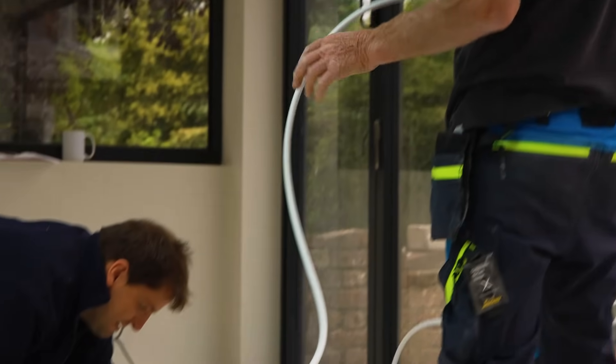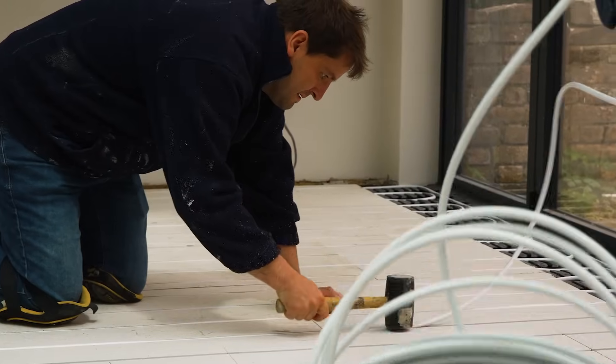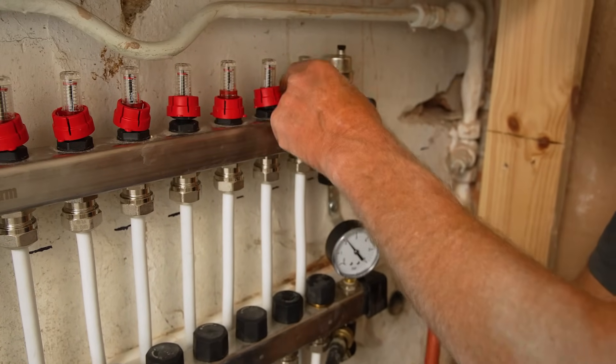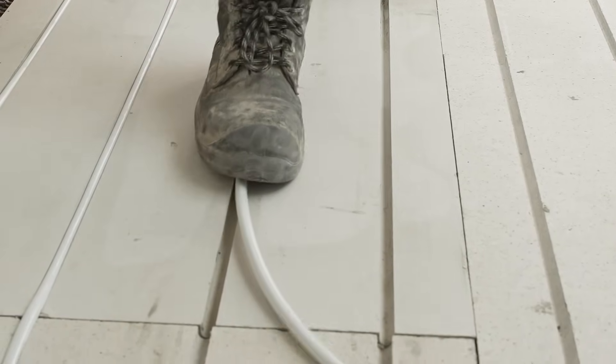When you've got the pipe laid in either the screed or the screed board, it's essential to test it before you start covering it up - we don't want to test it after we've tiled the floor. This pipe is extremely robust; it's a multi-layered pipe. I've never known it to leak. I've done a lot of underfloor heating systems and never had a problem with a pipe leaking, except where somebody has drilled through it.